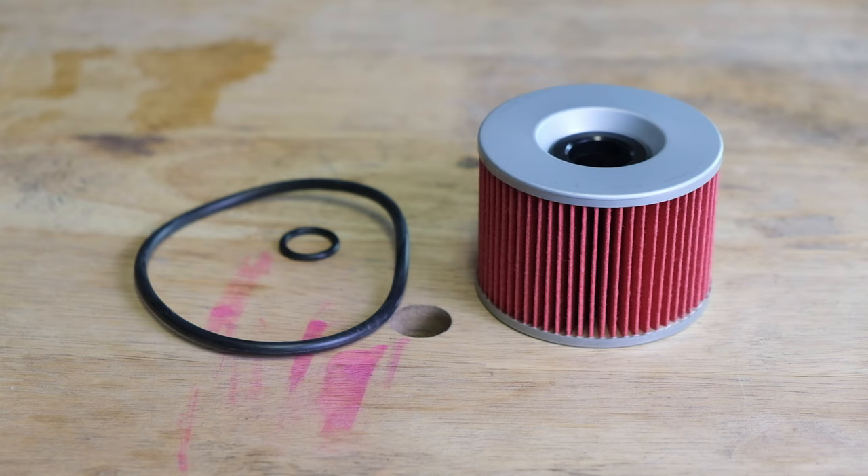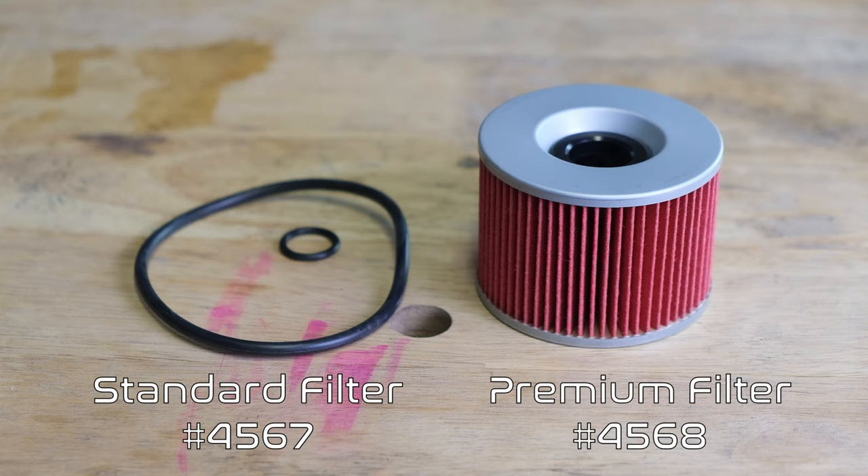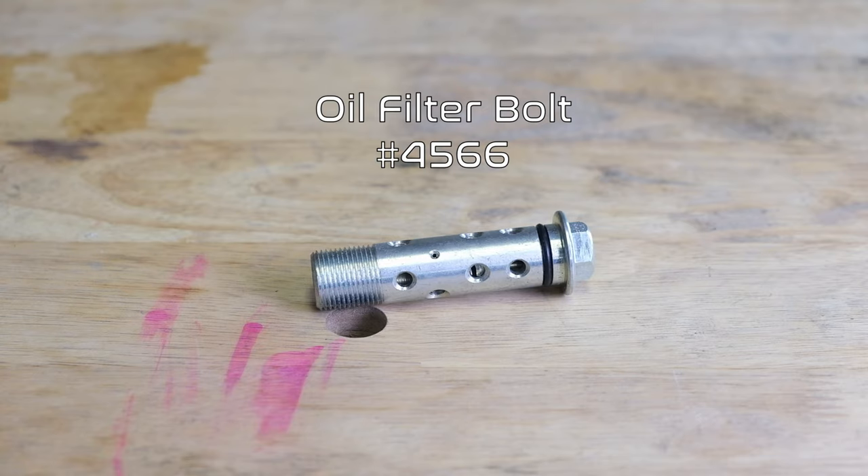We sell two replacement filters for your CB550 — a standard filter and a premium filter. Both will come with the large o-ring and the small o-ring needed when changing the oil filter. Now if the bolt was damaged during disassembly, we also have replacements of those.